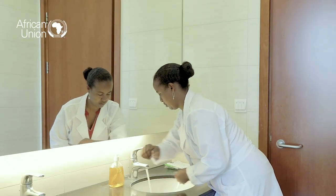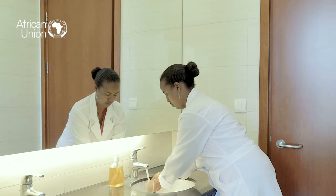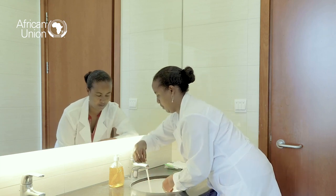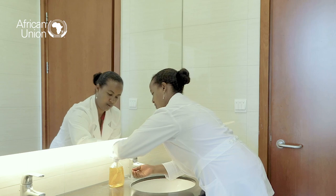Let us begin. Whether you're using a tap or basin, wet hands with either cold or warm water. If you're using a running tap, remember to close it to avoid wastage.